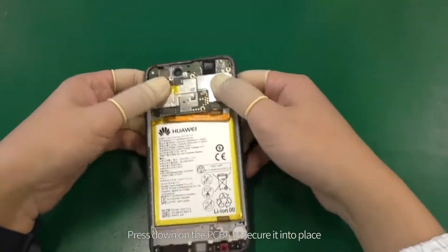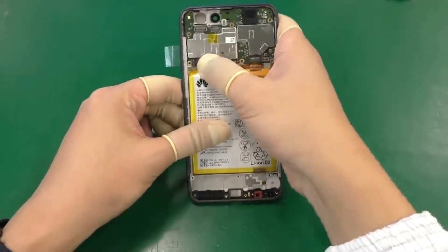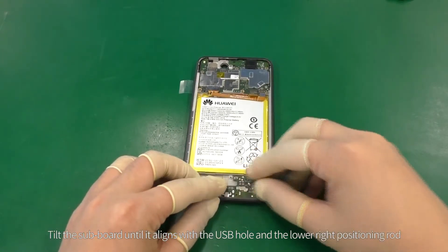Press down on the PCBA to secure it into place. Fasten the LCD B2B connector to the PCBA. Ensure that the connector does not raise or deviate.